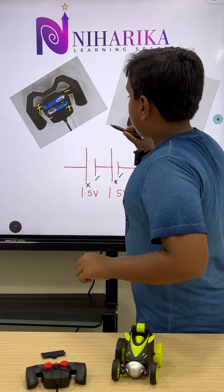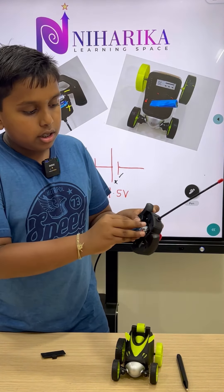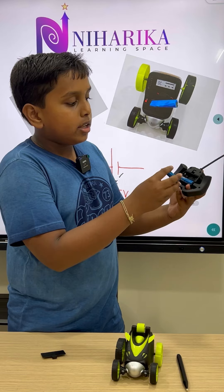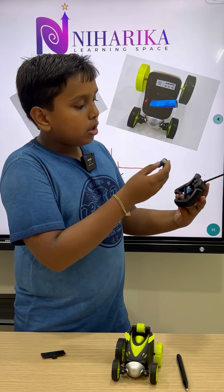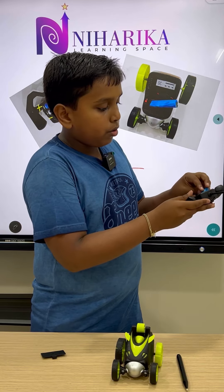Now let us do it practically. As you can see, I have removed both cells. In the first cell, connect the positive to the negative. For the second cell, you should not connect it the same way as the first — you have to connect it the other way. The positive of the second cell should be connected to the negative of the first cell. This is how you connect them.